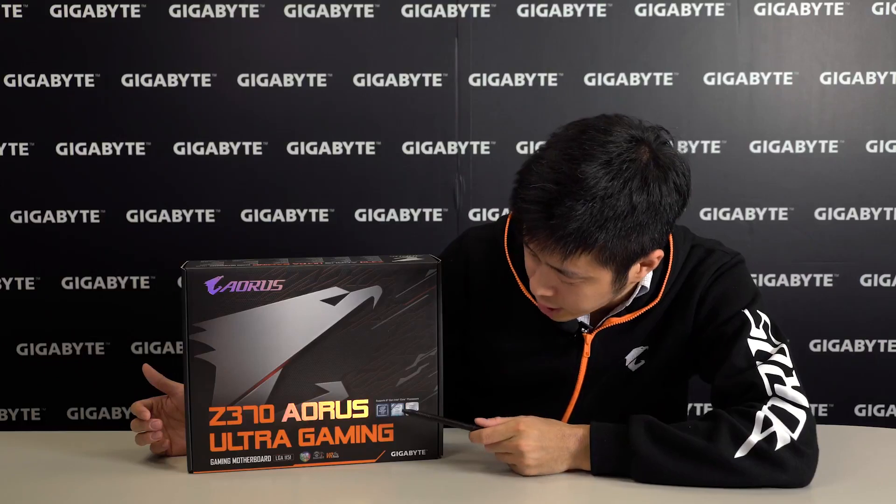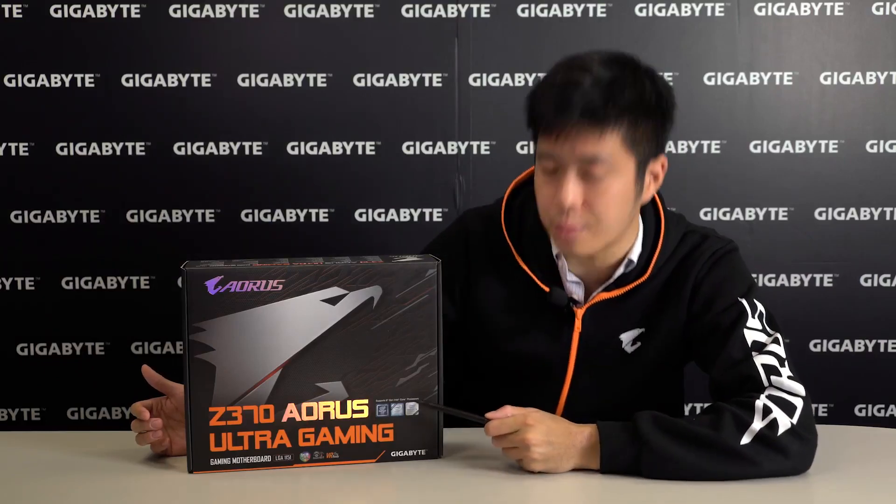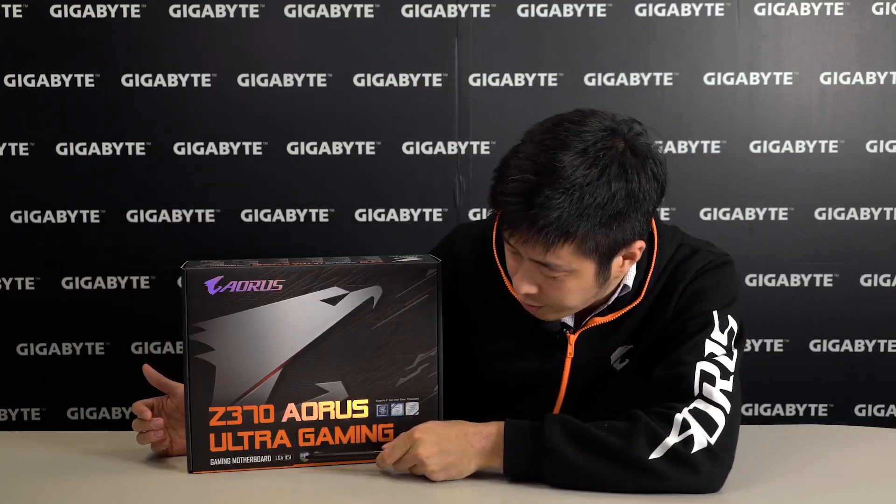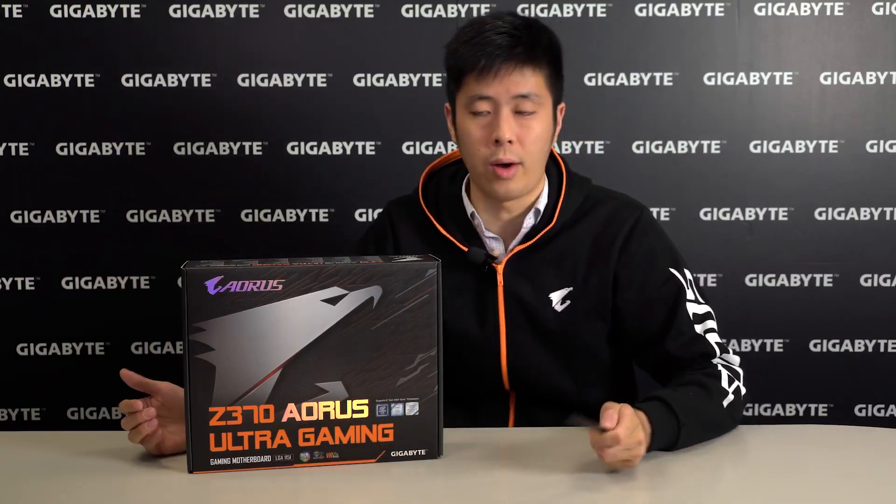The motherboard supports 8th Gen Intel Core processors as well as support for Intel Optane Memory technology. It comes with RGB Fusion as well as SmartFan 5, and is VR ready as well.